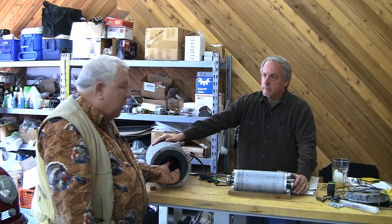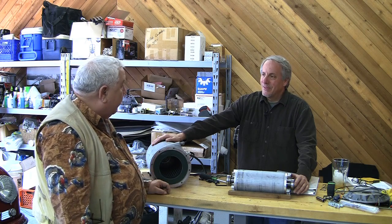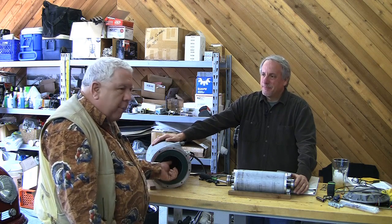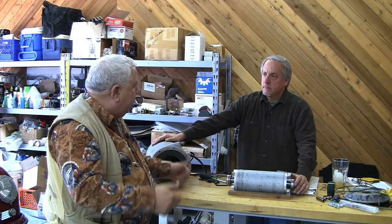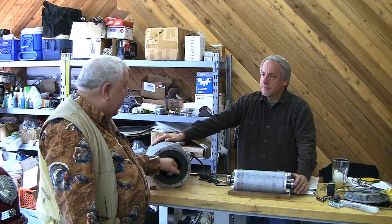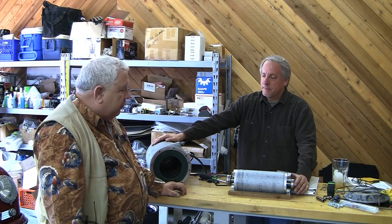If you put a Coke can in here and rotate it in phase, the Coke can will turn. A copper pipe too — no coils — if you stick a copper pipe in and rotate it in phase, it'll spin. You can put a steel ball in here and it'll rotate around the inside. That's how strong it is.